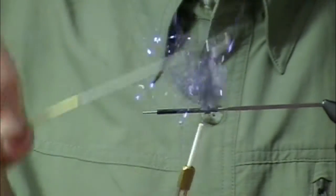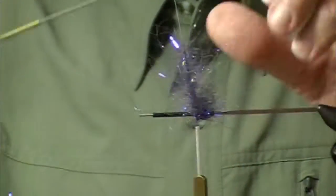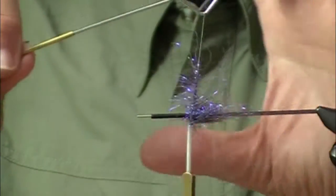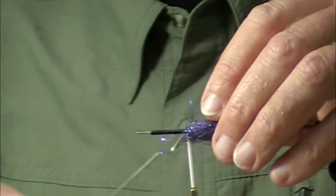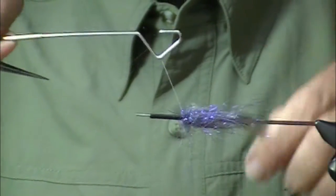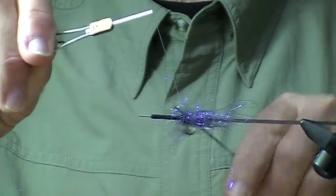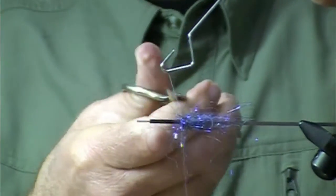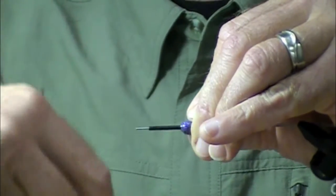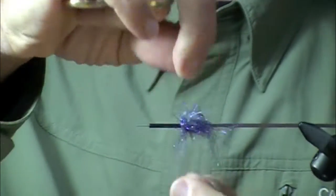I'm going to wind this at the butt end of the fly, and this is partially just to provide a little bit of bulk to help the flashabou flare out. One could use a little bit different color combinations here. I like to use green — metallic green, a solid green color. See how nice and fuzzy that is?